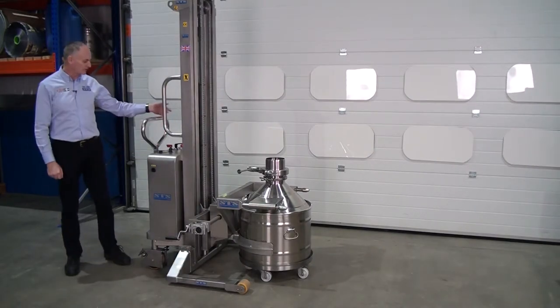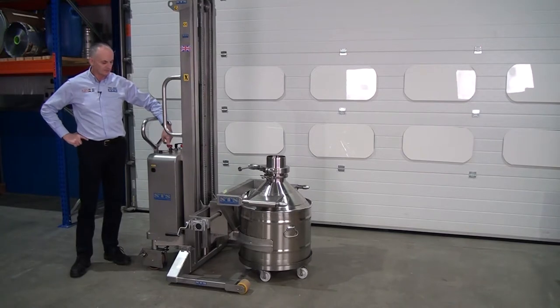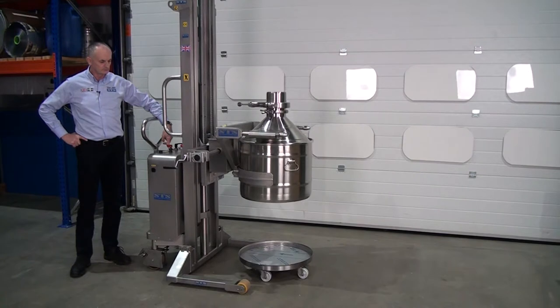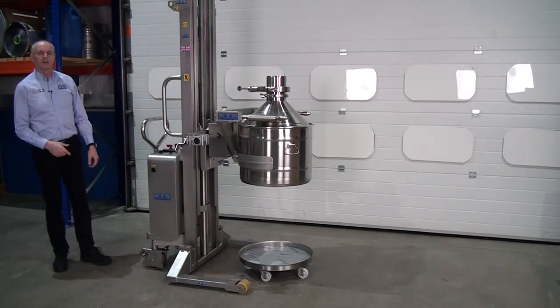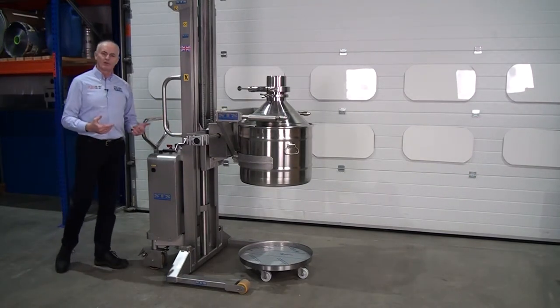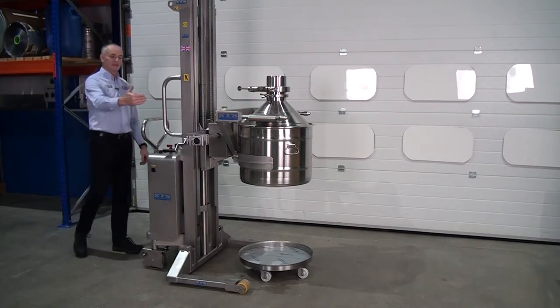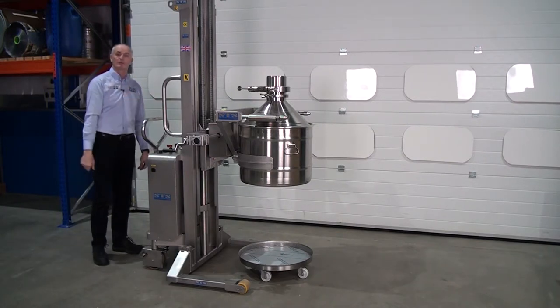Put the brake on, or one or two of the brakes on the unit, and then lift. Always remember when you're lifting or lowering, this is the safe area here behind. No one should be ahead of this position where any of the moving parts are.